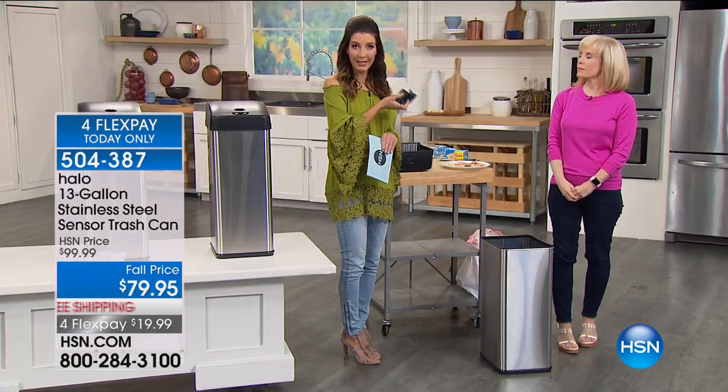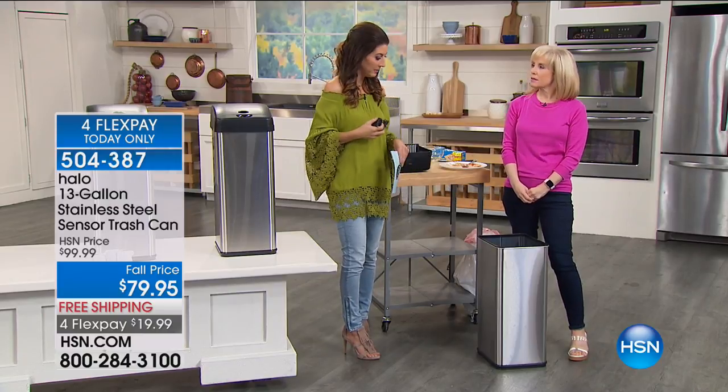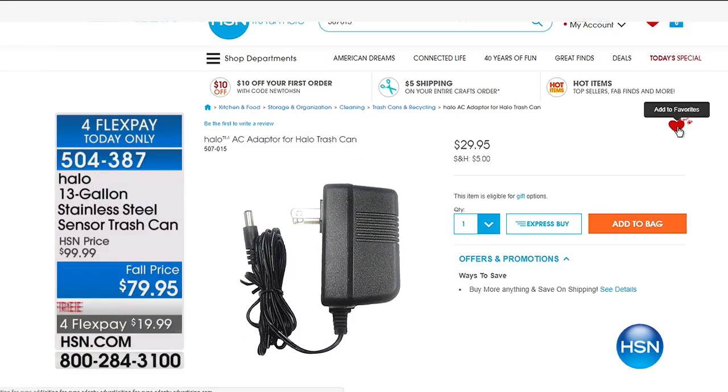We're going to get her set up with the AC adapter — it's something you can add to your order if you want to plug it in. Otherwise, just add your own D batteries and you're good to go. There are only about 280 remaining now.